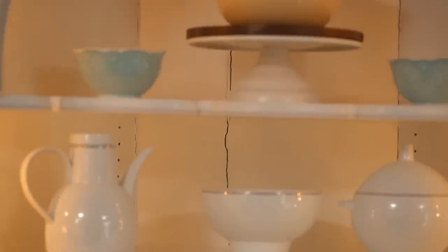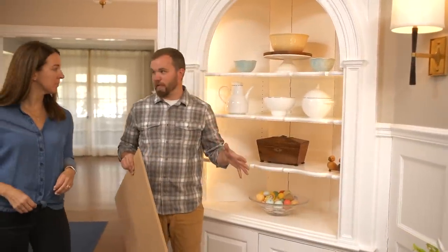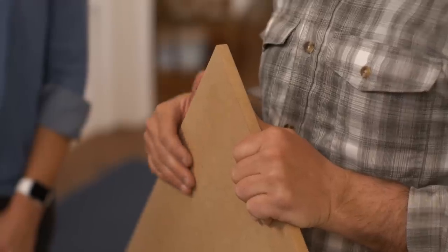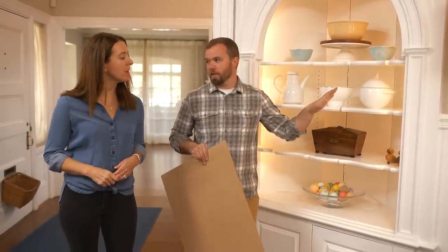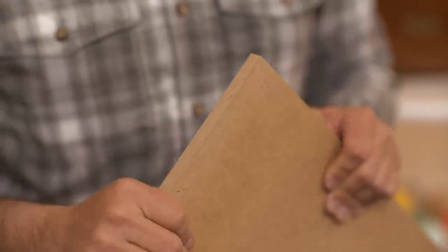I think we have a really simple fix and we can keep the charm. Rather than jeopardize the structural integrity of the cabinet by cutting the rear out, I'm actually going to apply a half-inch piece of MDF — we're going to create a skin panel and cap it right on top. MDF is great; it's really a bunch of glued-up sawdust but it's really stable. It won't expand and contract like the wood behind it will, it takes paint well, and it's used a lot in cabinetry.